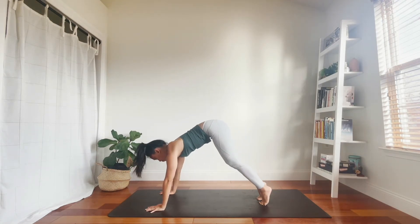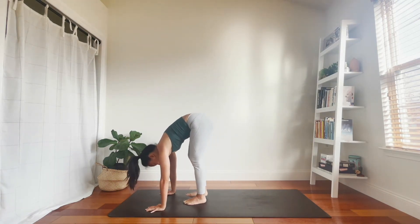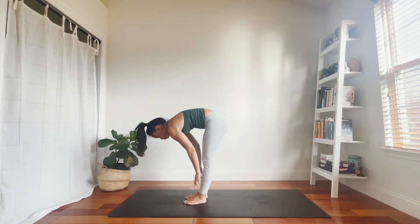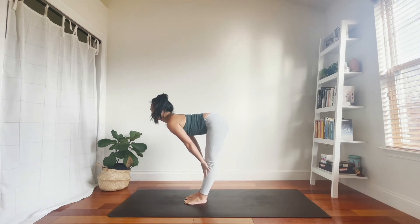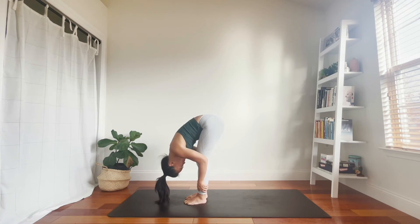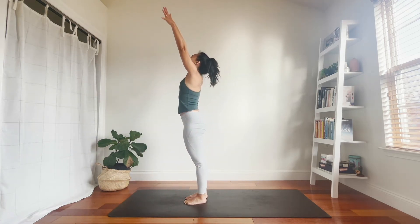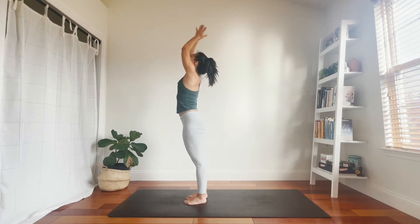Inhale, look between your hands. Exhale, walk or step feet to hands. Inhale, halfway lift. Exhale, forward fold. Inhale, rise. Arms to the sky. Exhale, hands to heart.